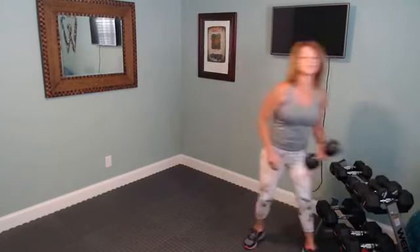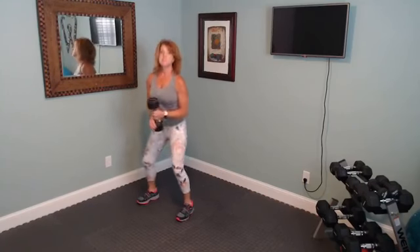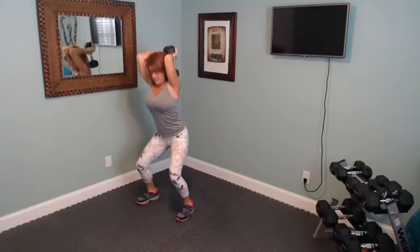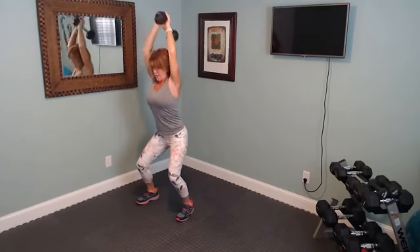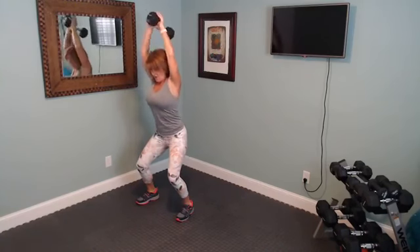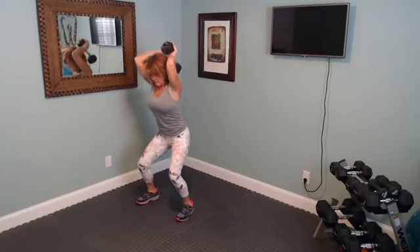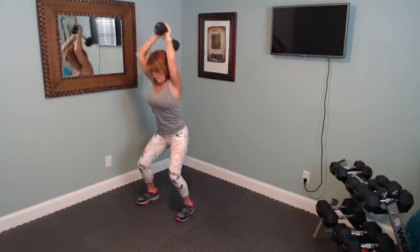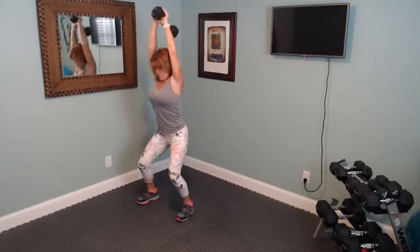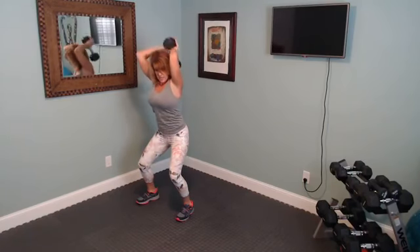We're going back to that static squat with an overhead tricep extension. Bring your squat down — a little more than hip distance apart — sit down into that squat and begin. Breathe as you press up, tummy is in tight, those legs are bent.